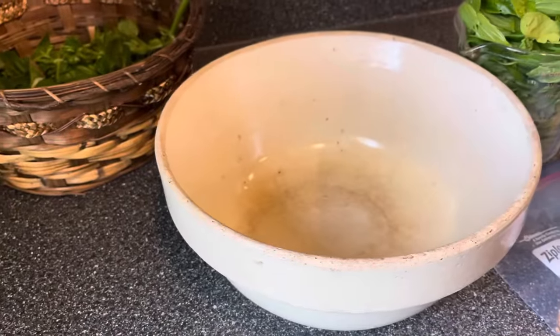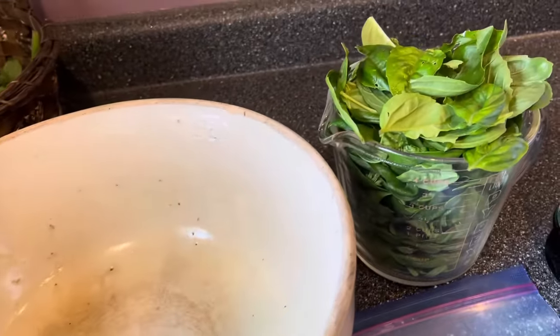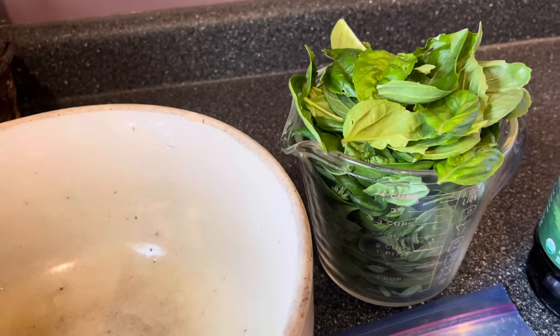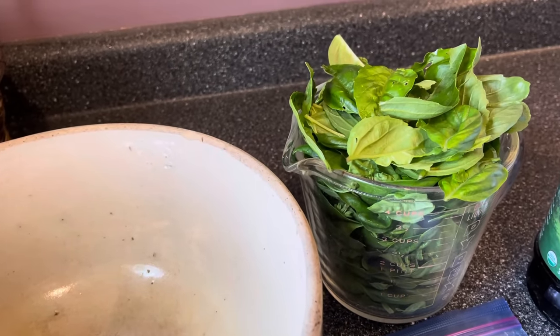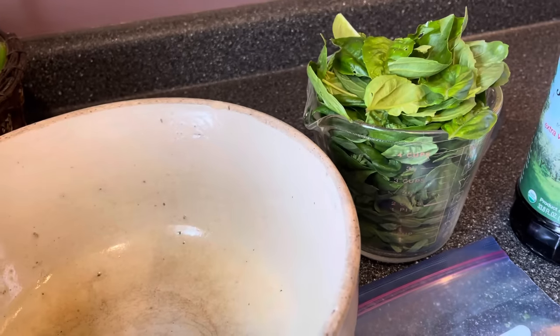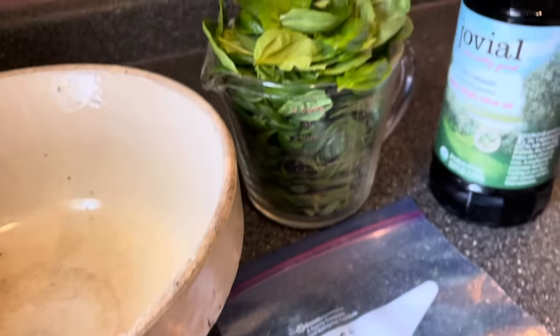You are not even going to believe how easy this next part is. Here's what you need: a mixing bowl, and you'll need to measure out your basil. I pluck mine right into a big measuring cup — that's a four-cup measure. I stuffed it pretty full and it's overflowing, so I'd estimate I have probably around six cups. As long as you're close, that's fine. You'll also need a freezer bag and some olive oil.